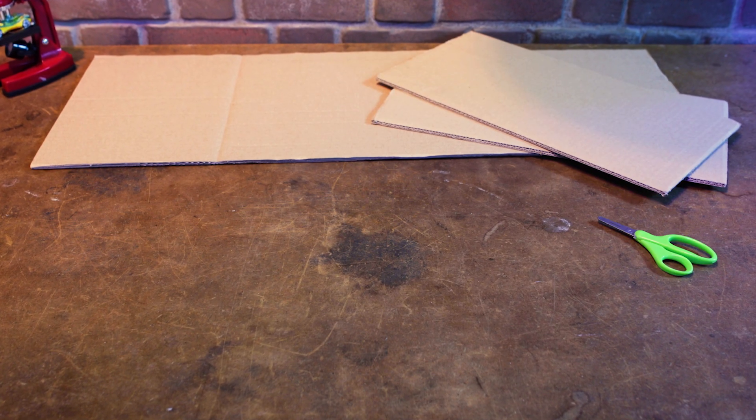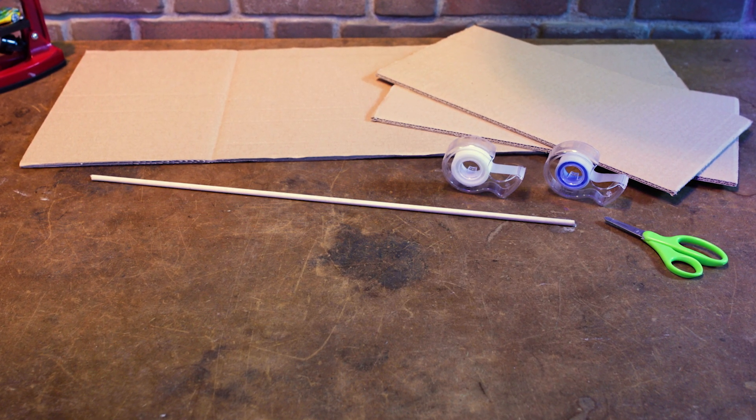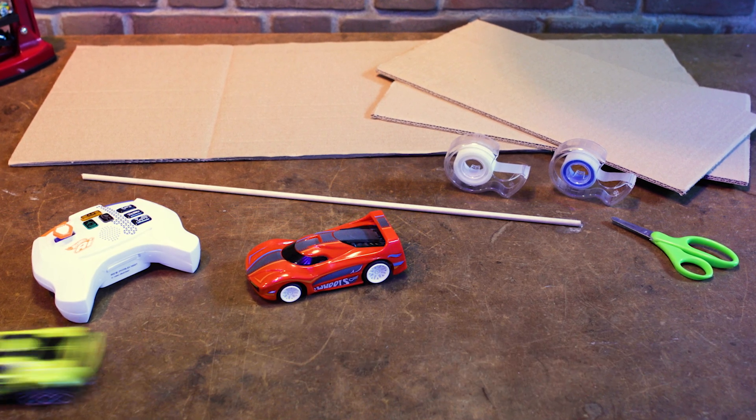You're going to need some cardboard, safety scissors, tape, a wooden dowel, and of course the AI racing starter playset.